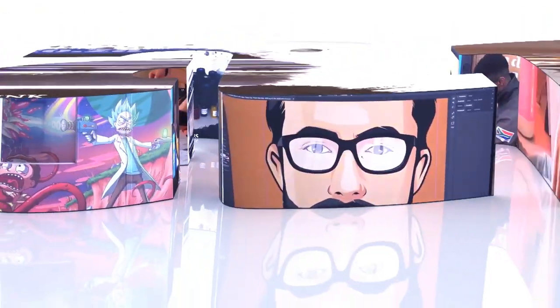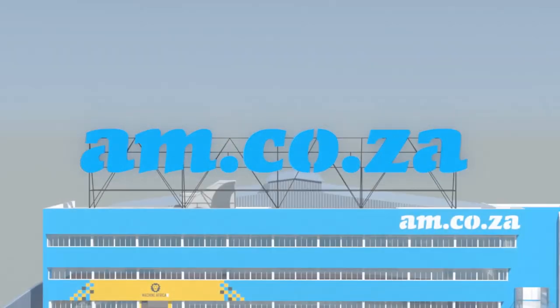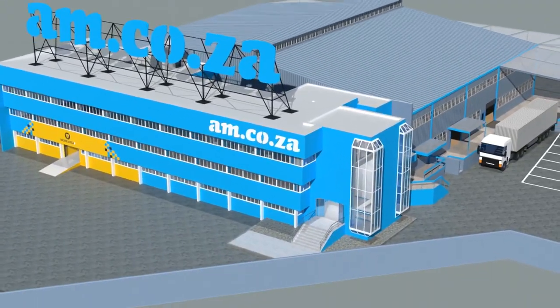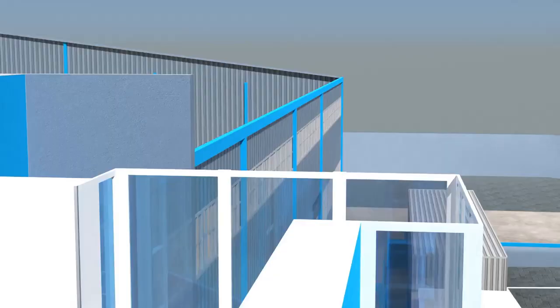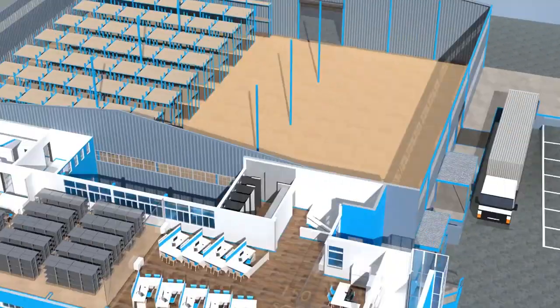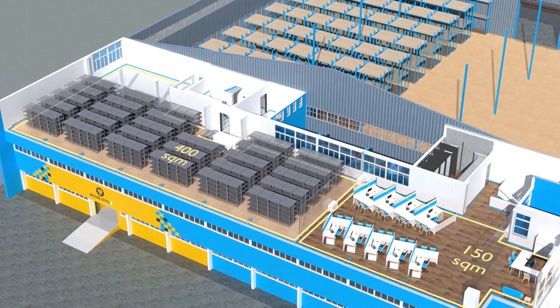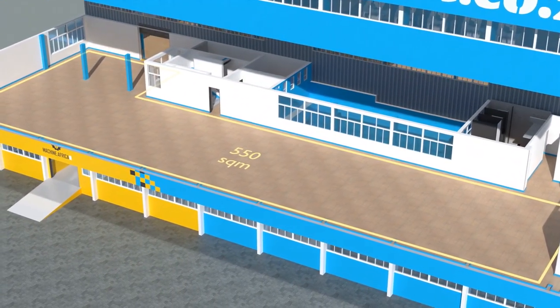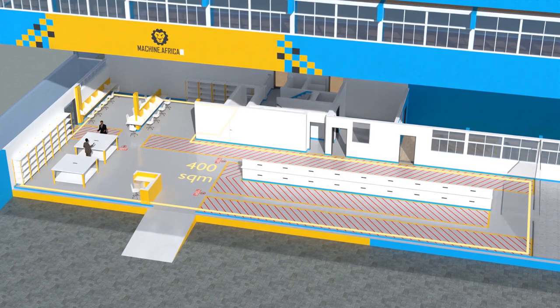2023 marks the 10th anniversary of am.co.za in the South African market. Through that time, we have experienced considerable growth and expansion with the support of our valued customers. To mark our 10th anniversary, we have bought a warehouse at Sunny Rock in East Grand, and we will commence with renovation and construction in 2023. The facility will comprise a massive 2,000 square meter warehouse, 300 square meters of demonstration space, 150 square meters of sales space, 400 square meters of spare parts storage on the top floor, and 550 square meters of showroom space on the middle floor.